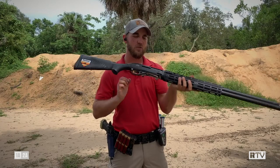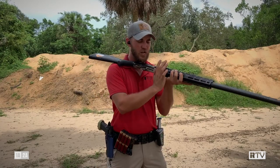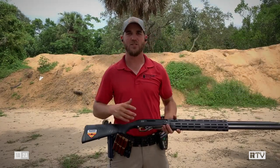Once we get those shells loaded in, we go ahead and push that shotgun out and pull it right back up into our shoulder, which allows us to shoot sooner. Let's go ahead and shoot this thing live and see what it looks like when we're actually taking shots.